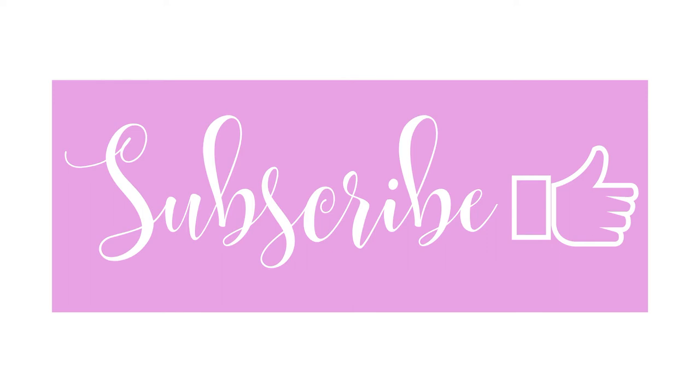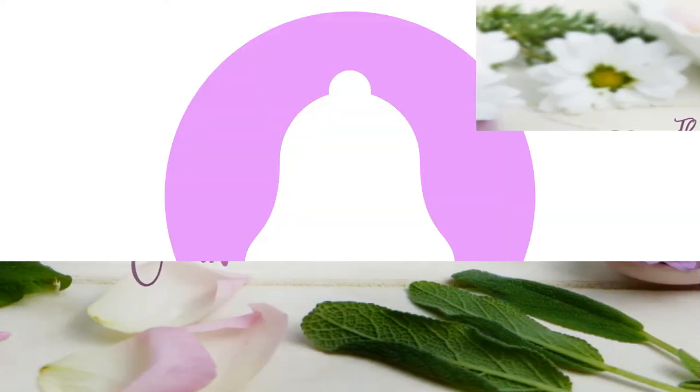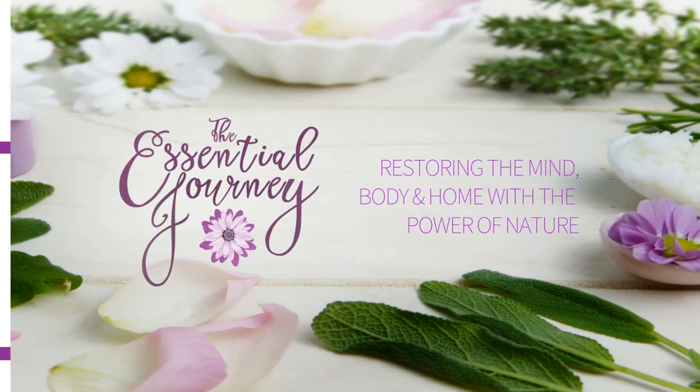Remember, subscribe, comment and ring that bell for more wellness content at The Essential Journey — restoring the mind, body and home with the power of nature.